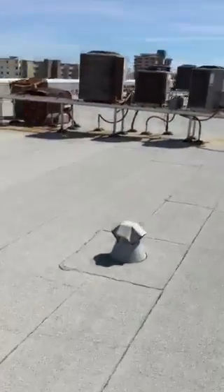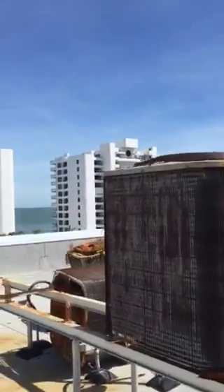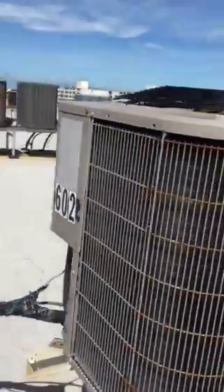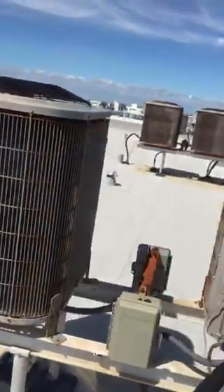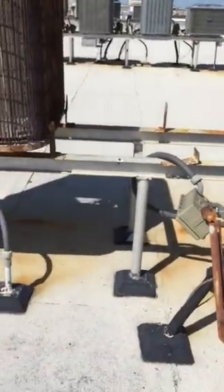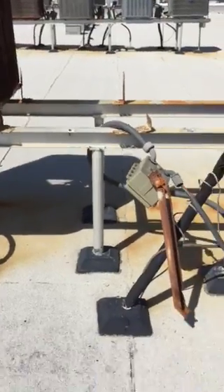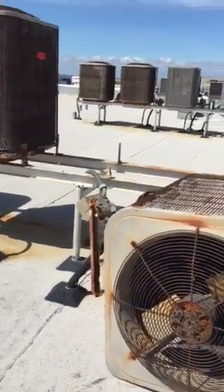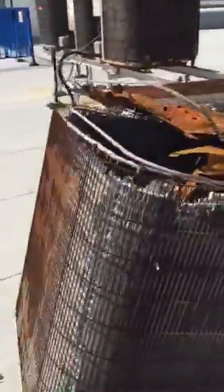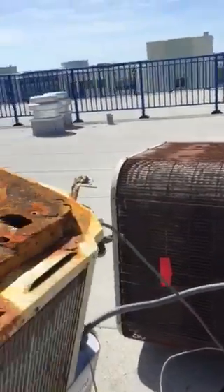Moving over to the next bank, people are not so lucky. Coming around the side, this is 602, 503, 403. And 303 is down — that is going to need major repairs. And then 203, this air conditioning unit here also has major damage. It really came off of the rack and is going to need to be attended to.